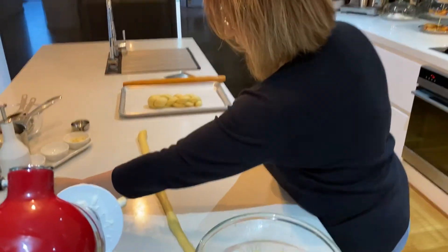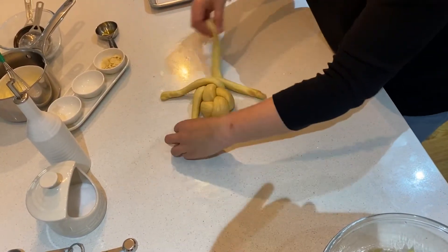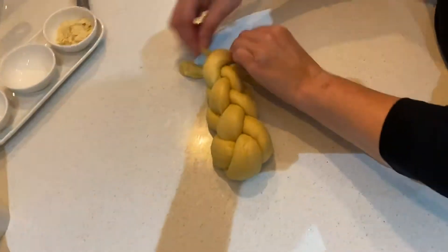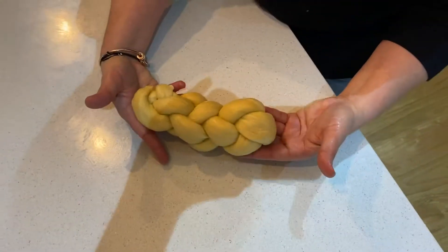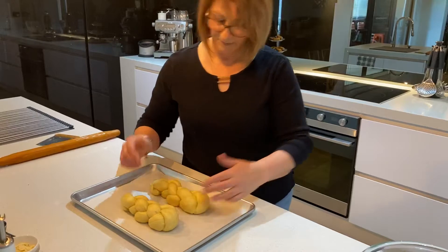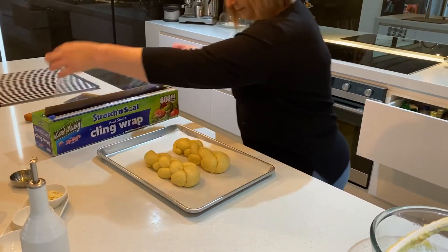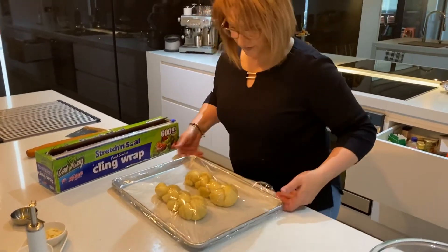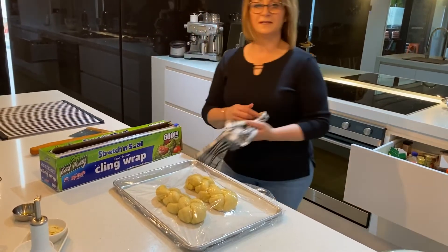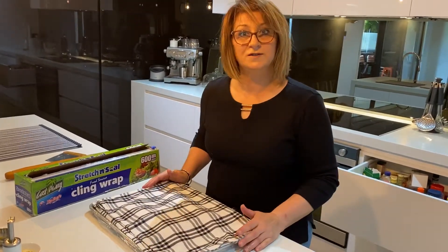Again, you cross it over — one, two, three — and you just plait them. With the other ends you just tuck them in underneath, just like that. Once you have done this, get your cling wrap and cover it, then grab a towel and set aside. Leave it to rise for the second time for about 45 minutes, and I'll be back to finish this off soon.